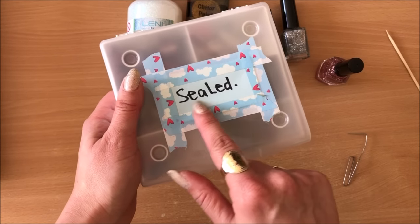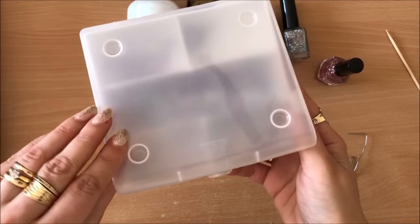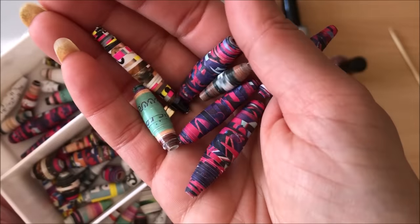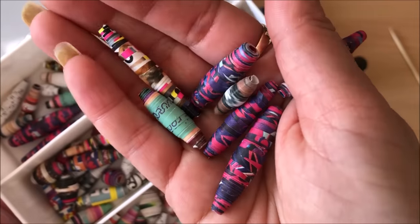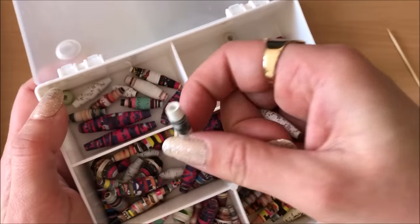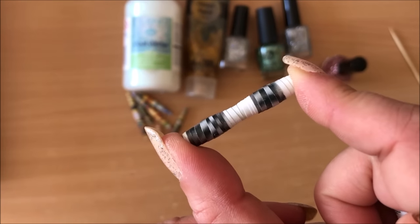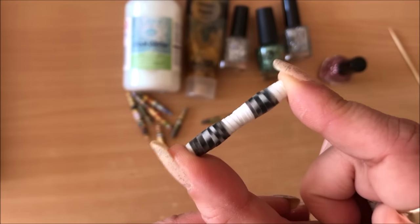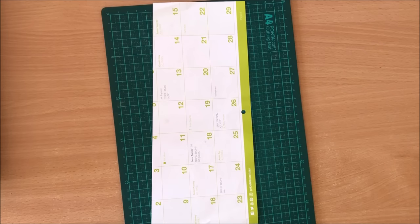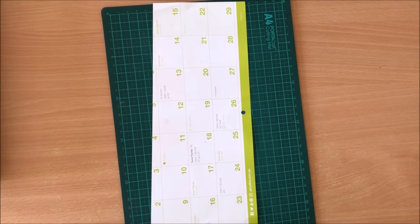I have a box labeled 'sealed' which means I've sealed all those beads, and another box with raw beads I haven't sealed yet — you can see they don't have any shine or glitter on them. I really prefer the look of that glitter.